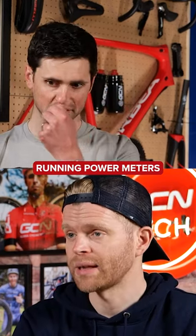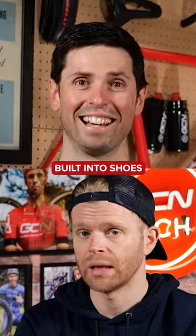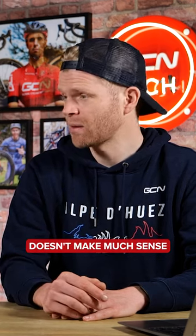Well, there are actually running power meters that some people have developed for runners, built into shoes. But most power meters are based around strain gauge sort of technology. The main downside of this is they're like a consumable part, so putting some expensive piece of power measuring tech doesn't make much sense.